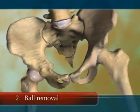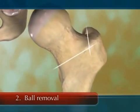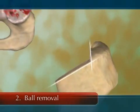Once the hip is reached, the ball is dislocated from the socket and removed from the end of the femur with a saw.